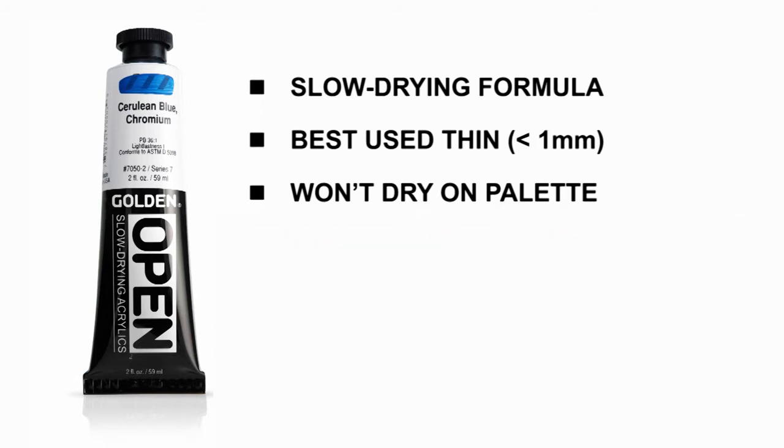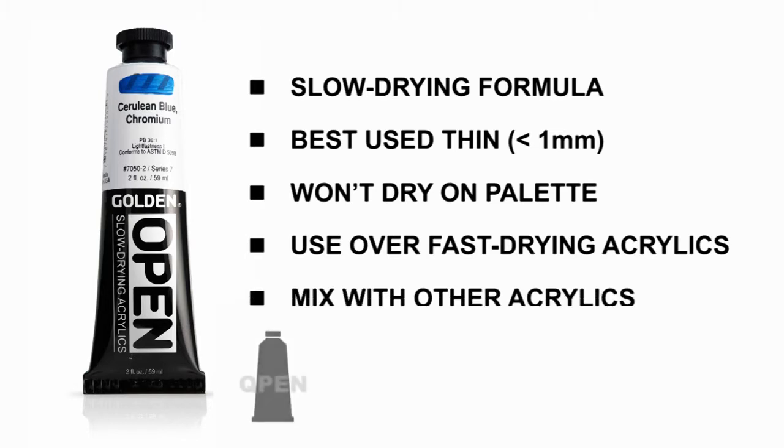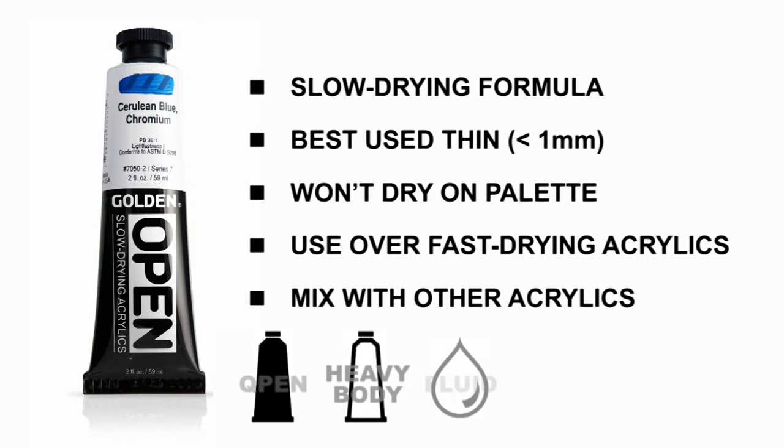Because open acrylics dry slower than most acrylics, we recommend using open only over faster drying acrylics until the paint is not only dried to the touch but cured completely — we'll share more detail on this later in the video. While layering fast drying acrylics over open requires some care, open is fully compatible and may be mixed with other acrylics to manage drying time and workability.